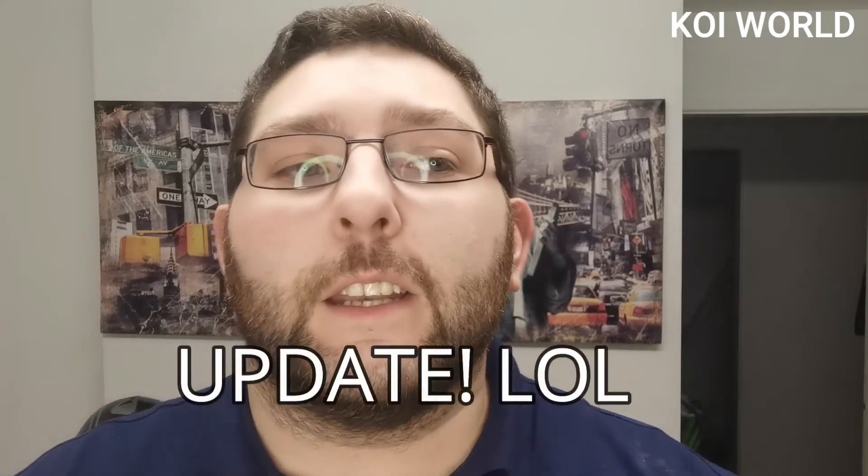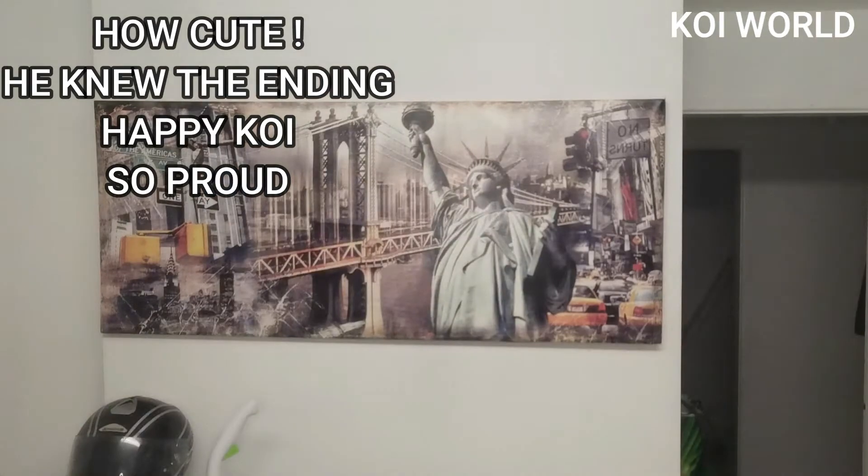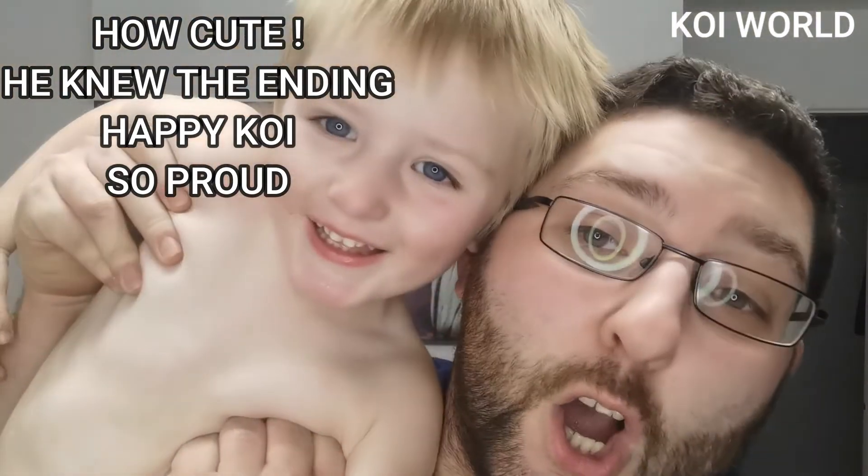Thanks for watching — like and subscribe to the channel, and comment below if you've got any improvements or suggestions on what we should do differently. We're going to do an upgrade next week and a new video on how that went, so press the bell icon to get a notification. Until next time — unfortunately it's not happy koi, but I'm going to say it anyway — happy koi!